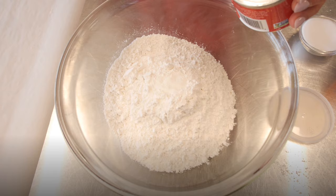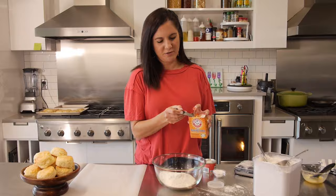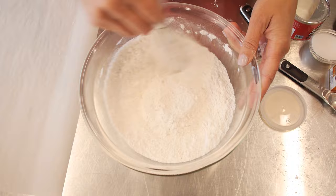Two cups of flour. To that, I'm going to add two teaspoons of baking powder, a quarter teaspoon of baking soda, and a teaspoon of salt. We whisk together our dry ingredients so that they're evenly incorporated.